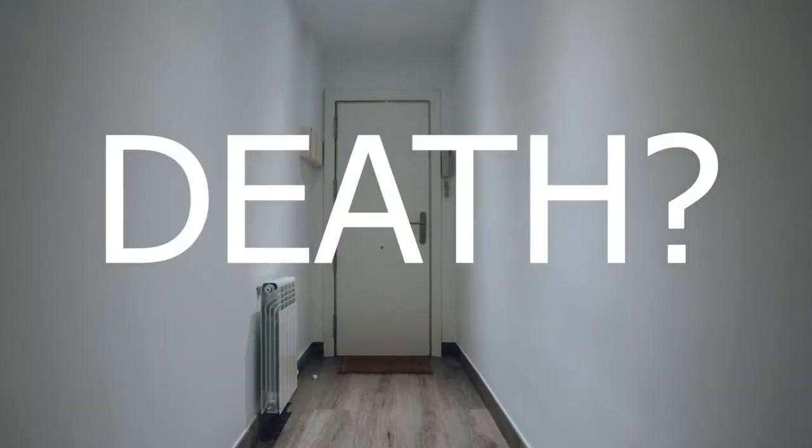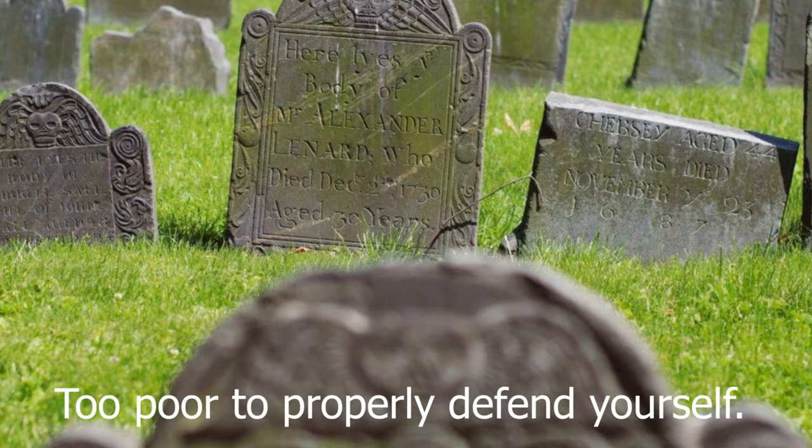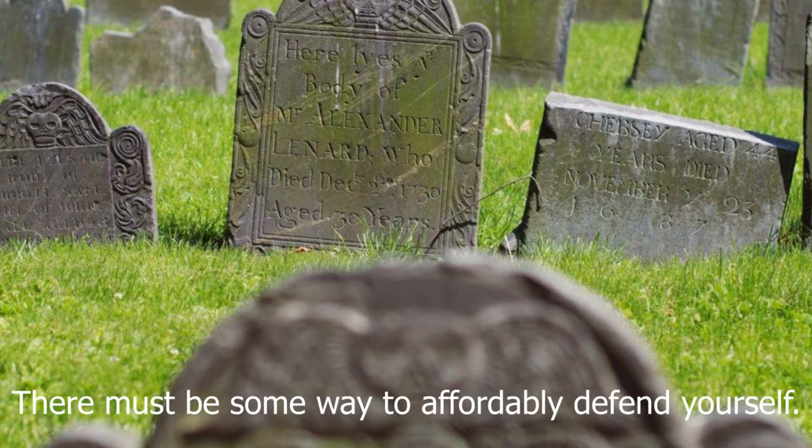Knock knock. Who's there? Death? You died. Why? Too poor to properly defend yourself. There must be some way to affordably defend yourself.